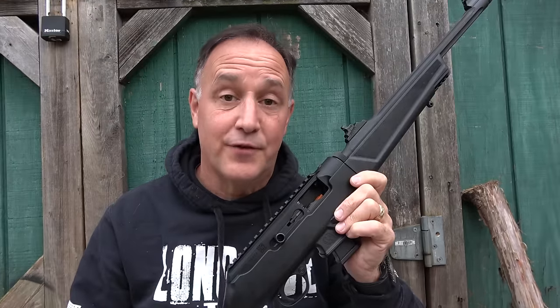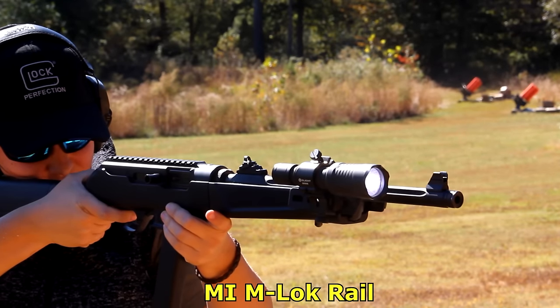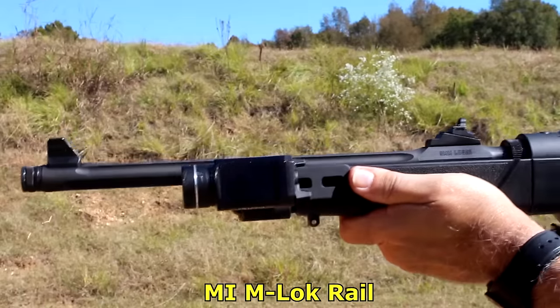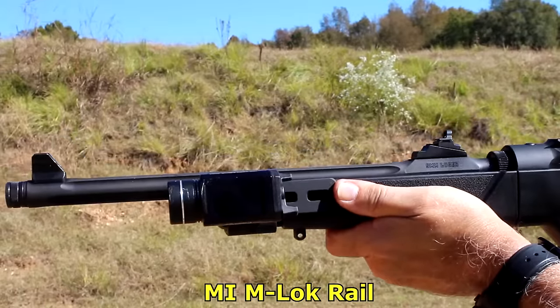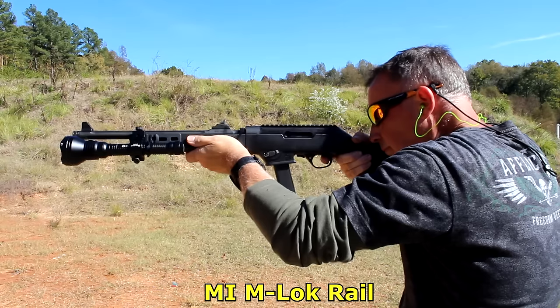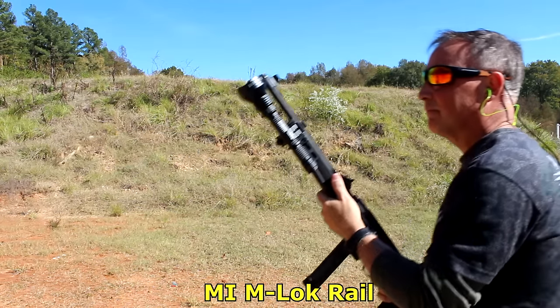This review is coming a little different than usual. Midwest Industries had sent a rail to fit over the PC-9 carbine, which I did a full review on. But they had to send the carbine for me to do the review. So since I had the rifle, I went ahead and did a full review — and this is an excellent rifle.